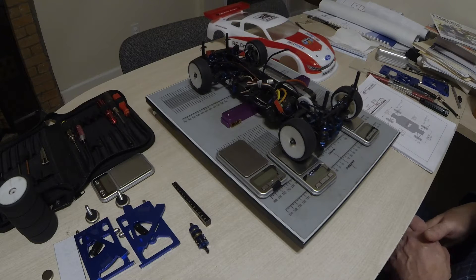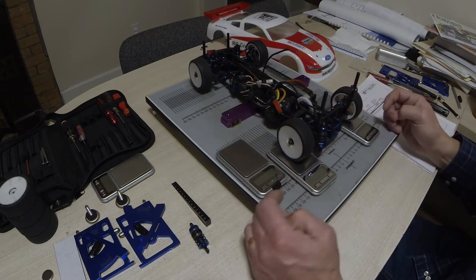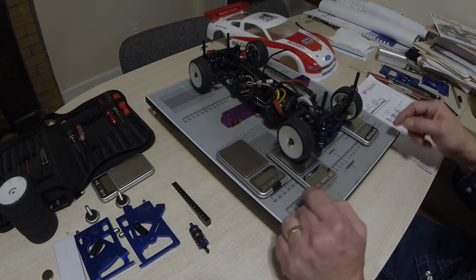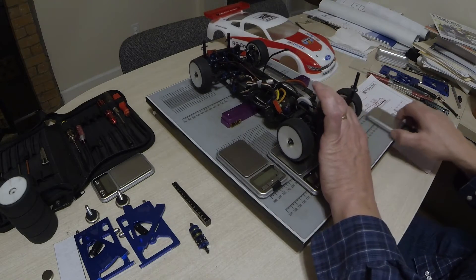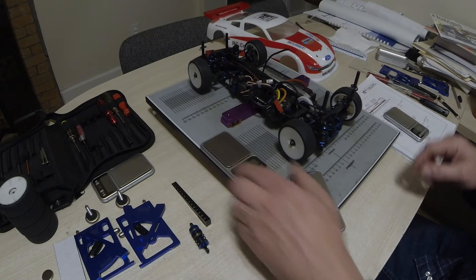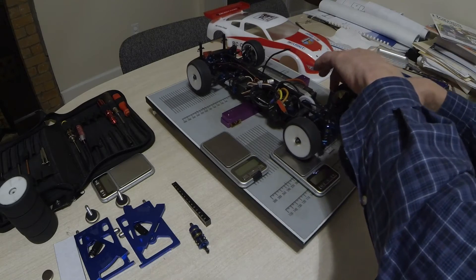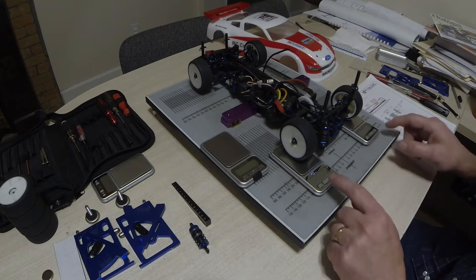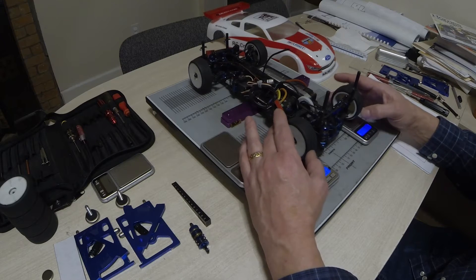Right now the shocks are disconnected, the anti-roll bar is disconnected, and I've put a couple of bars underneath so the chassis weight is sitting on those bars — not on the scales. The only thing sitting on the scales is the weight of the wheels and axles, which is essentially the unsprung weight.